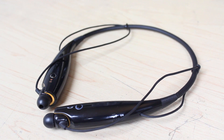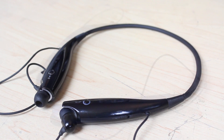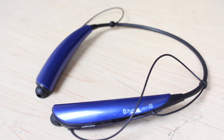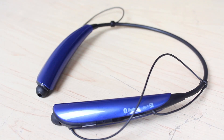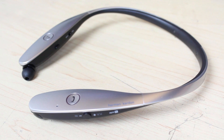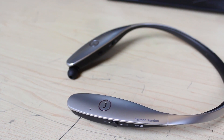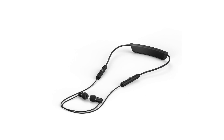LG first launched the LG Tones back in 2012. Since then, the line has gone through several iterations and gradual design changes. When the Tones were first released, they were met with a bit of hesitation due to their interesting design. However, they have easily become some of the most popular Bluetooth headphones around. They say imitation is the most sincere form of flattery — LG should be pretty proud of hundreds of Chinese knockoffs, not to mention companies like Motorola, Sony, and even Samsung putting their own spin on the Tone design.